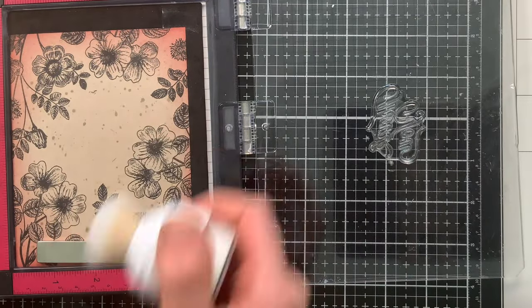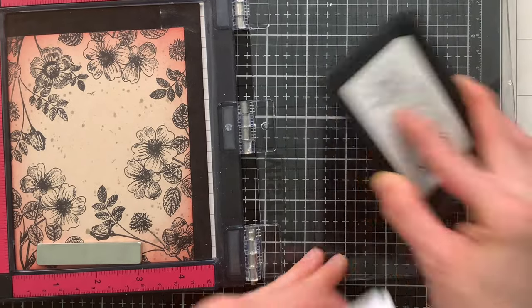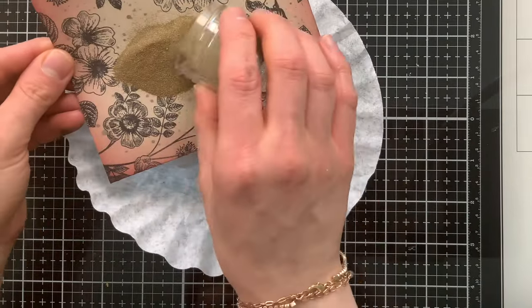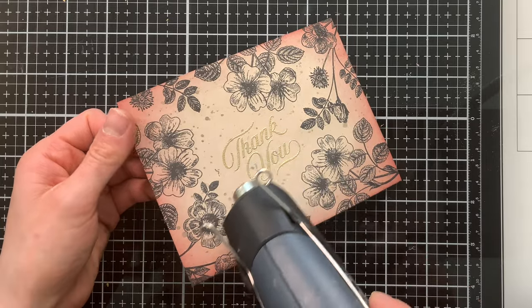Now I'm going to take a sentiment from the Etched Greetings stamp set — this one says thank you — and stamp it with embossing ink into the center of my card. I'm using gold embossing powder, sprinkling it right on top of the greeting, tapping off the excess, and then using my heat tool to set it.